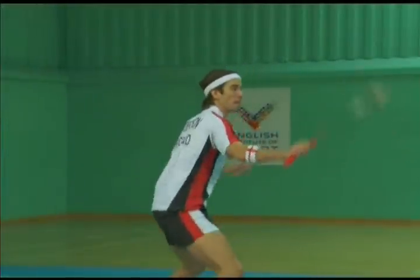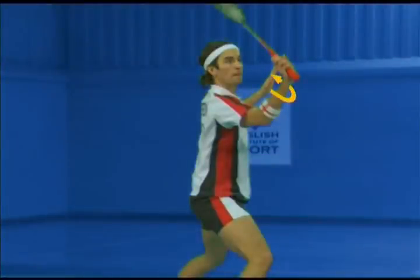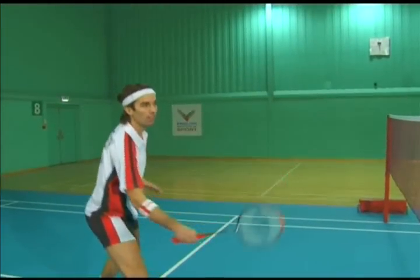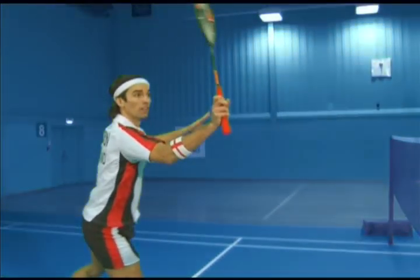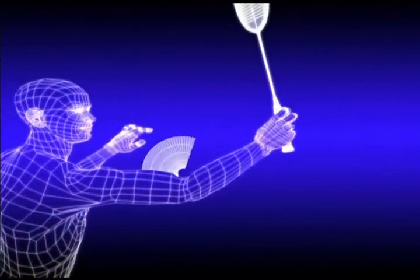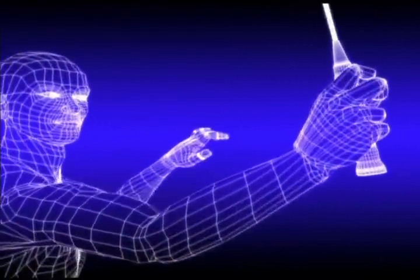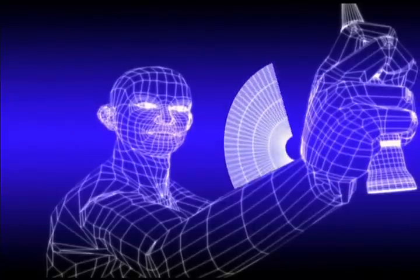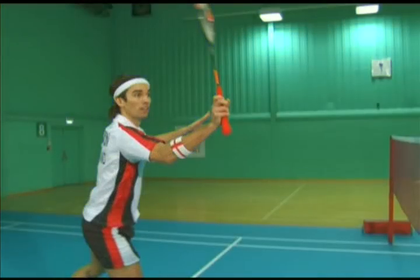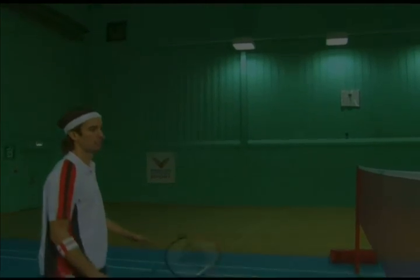Supinate the forearm and establish a relaxed, slightly panhandle grip on the backswing. Tighten the grip and pronate the forearm on the forward swing. Have a bent elbow and wrist at the end of the backswing. Reach out and tap the shuttle down on the forward swing.